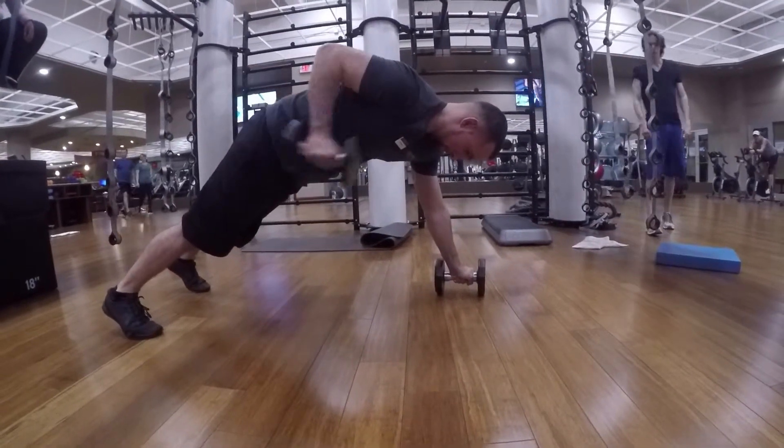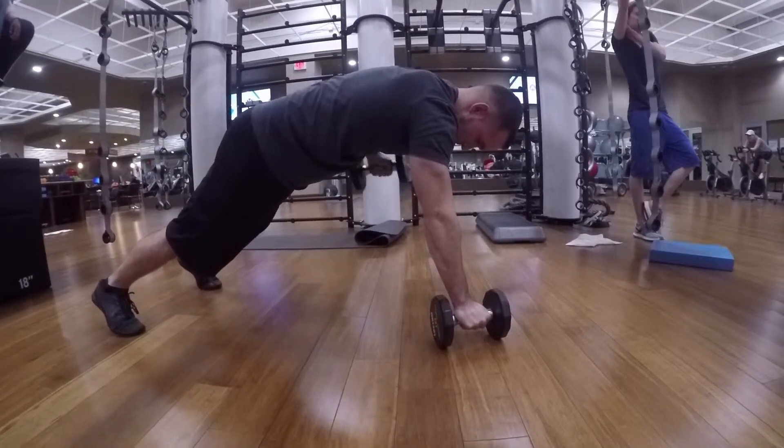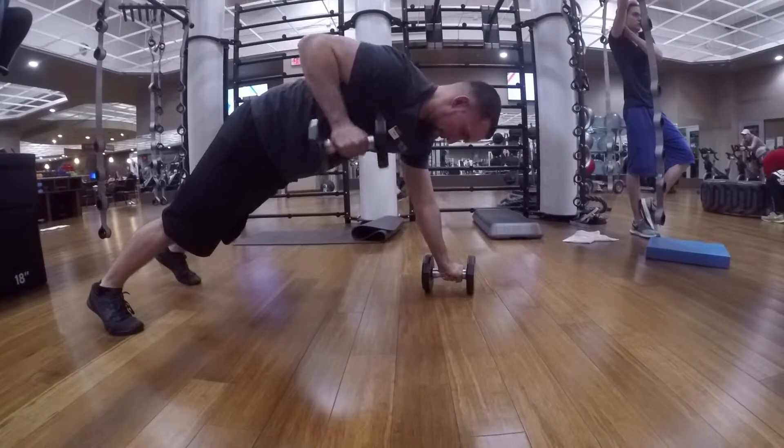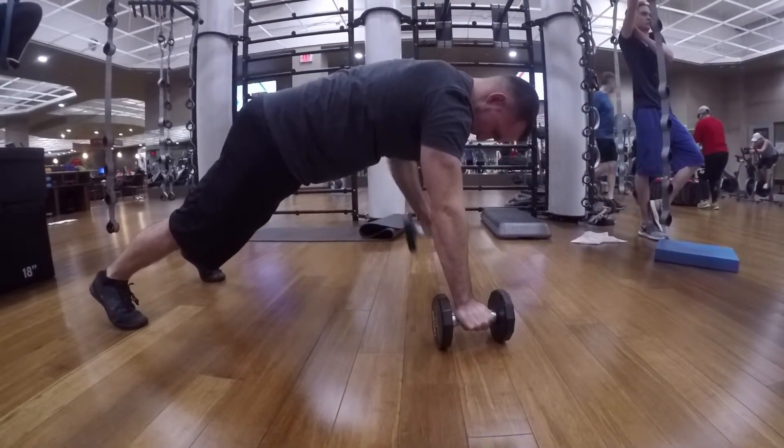Renegade Row to Tricep Extension. This exercise is working your back, your abs, your lower back, your triceps. It's working out so many different stabilizing muscles in your core. What a great exercise.